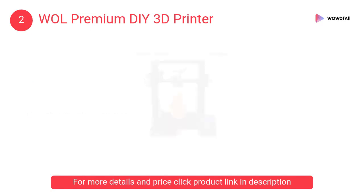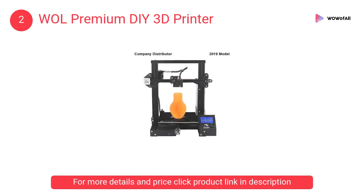At number 2, the WOL Premium DIY 3D Printer. It comes with several pre-assembled parts and you only need about 2 hours to assemble 20 nuts. The upgraded extruder greatly reduces plugging risk, and it features V-slot with palm wheels.